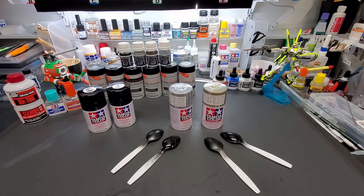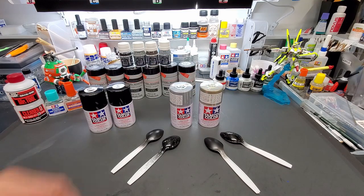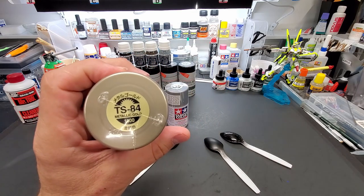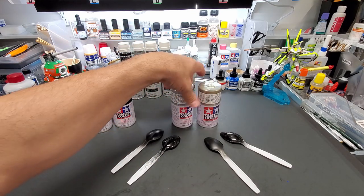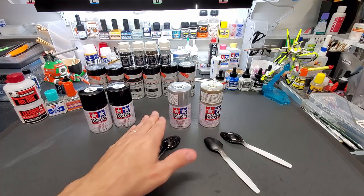All right, here we go guys, another test. This time it's the Tamiya TS-83 and the Tamiya TS-84 — metallic gold and metallic silver — the $20 spray paint from Tamiya. These are the only two in the lineup that are 20 bucks.